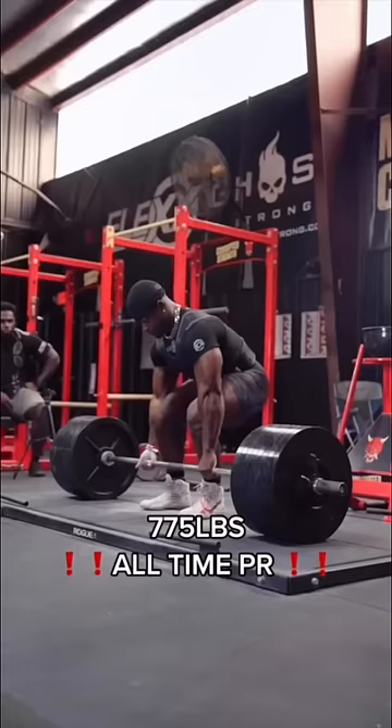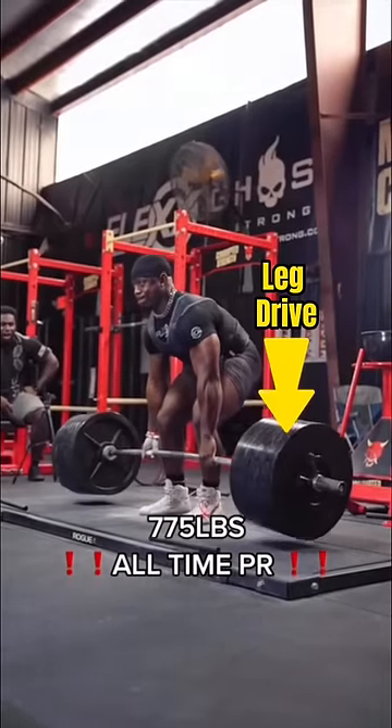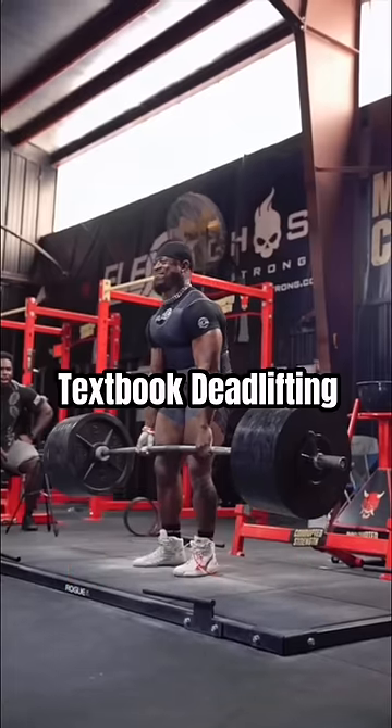Let's see these tips one more time. Arms are long as he gets close to the bar. Lats are tucked as he stiffens his body, before then initiating the pull with strong leg drive. Textbook deadlifting.